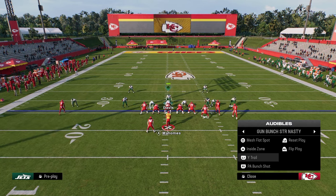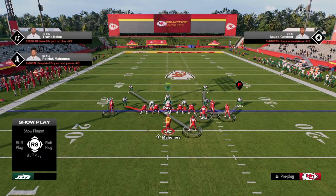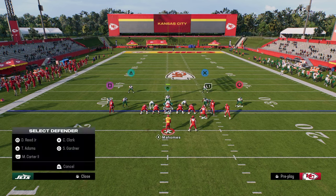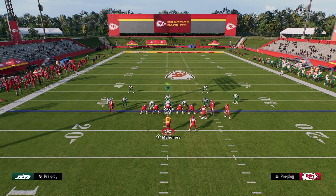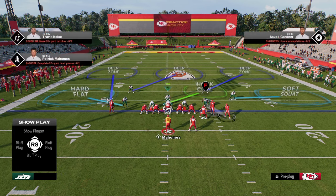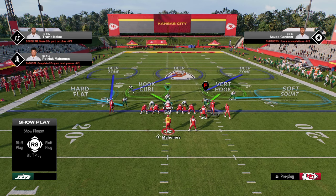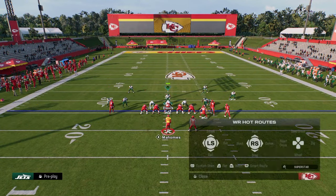So if they audible over to Bunch Strong Nasty, one of my favorite things to do situationally is utilize some man-ups. We might run a coverage like this — still utilizing the soft squat on the right side. You can send four, or have two guys manned up on the right side with a vert hook, and run the defense that way. It's a very versatile way to play defense that constantly keeps everything in front of you.